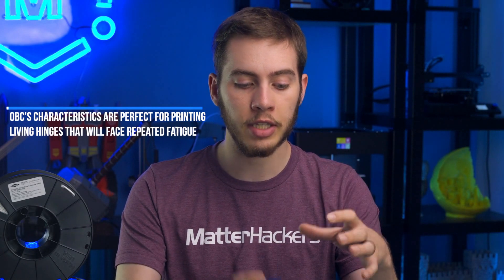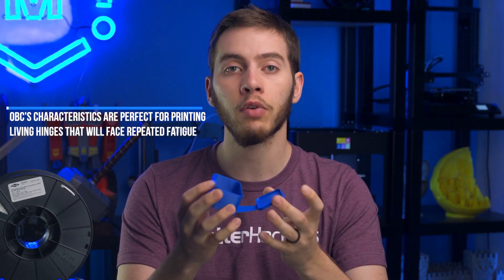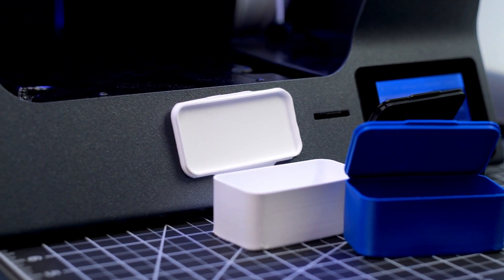OBC is a low flexural modulus material, which means that its flexibility is unmatched by other 3D printing materials. Its extreme fatigue resistance means you can print things like a container's living hinge, which can be exercised back and forth over and over without fatigue. OBC's mechanical properties can be tuned through specific design applications.